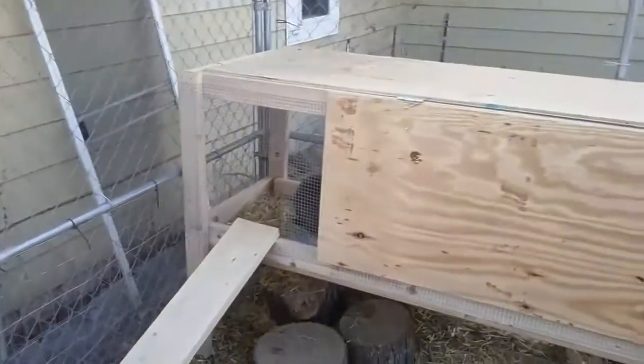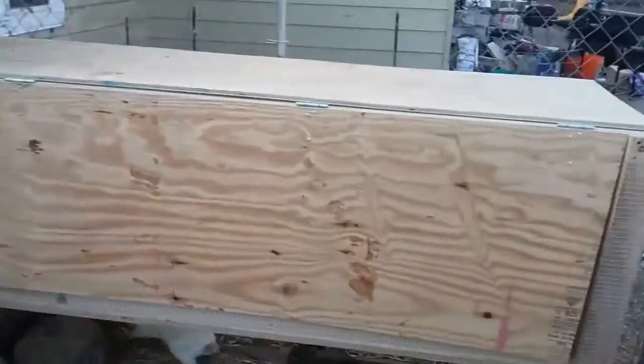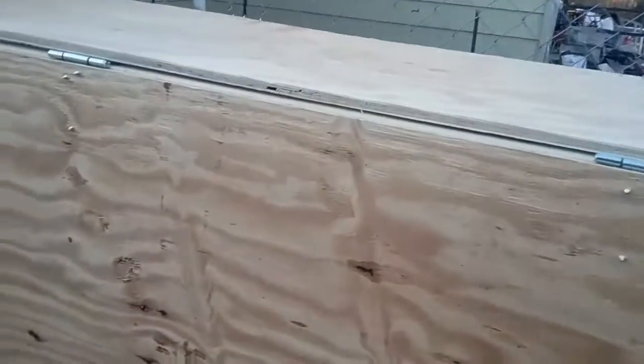This side over here is the most recent addition — I wanted to give the rabbits some more square footage. It has two opening areas: one right here we can peek in on, and then also the top.